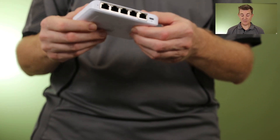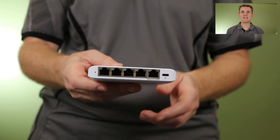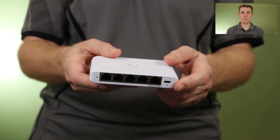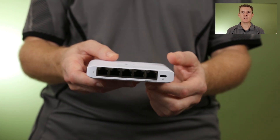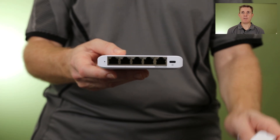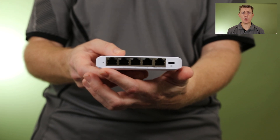And then you get the device itself. This is a small 5-port, 2.5 gigabit a second ethernet switch. Each one of these ports will support 2.5 gigabits a second. It is USB-C powered — you can see the USB-C in on the right hand side. Obviously it comes with the power pack we talked about earlier. There's a little status light that starts as white and then goes blue once you've adopted it to your unit.